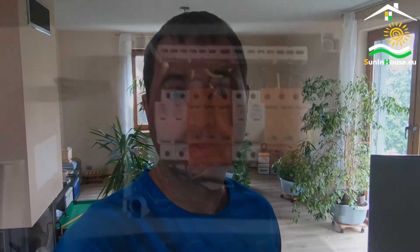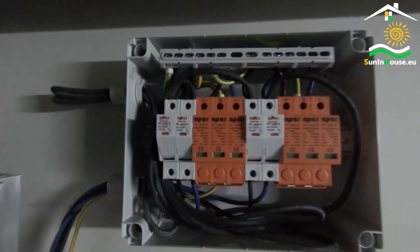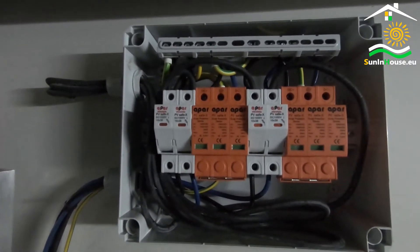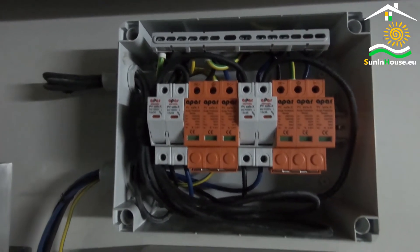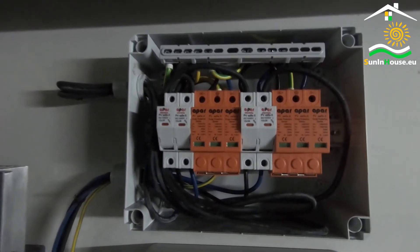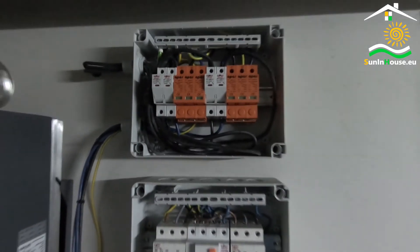It can kill. Therefore, let us not work under voltage here. Because any error will always be fatal — there is no chance of only a perceptible shock, as in the case of protected AC circuits with a differential switch.